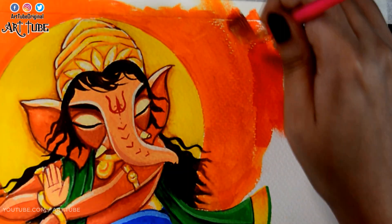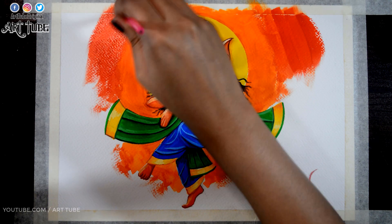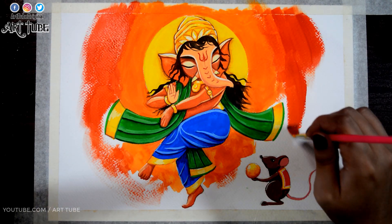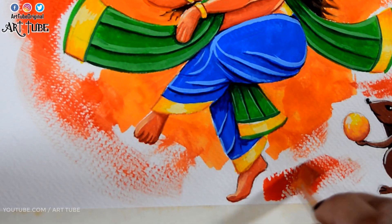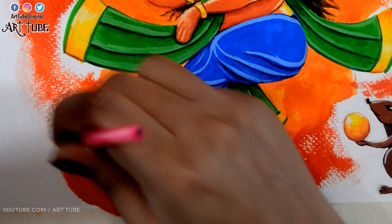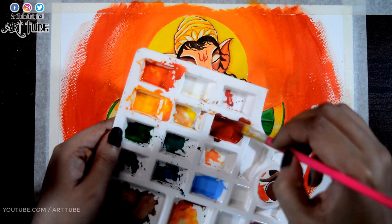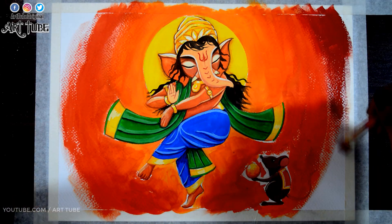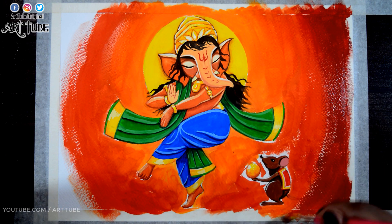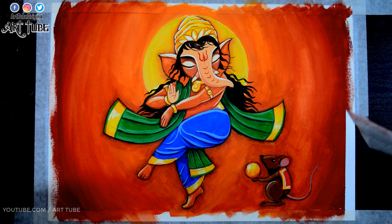Now I'm adding red color, then brown color to complete the background. Then it's time to untape our painting.